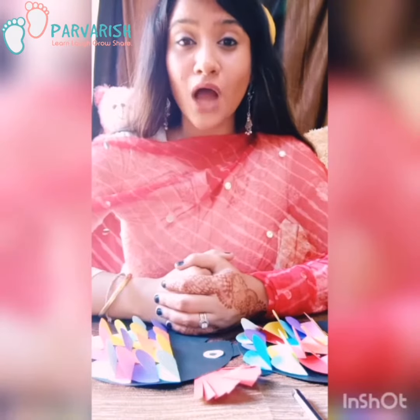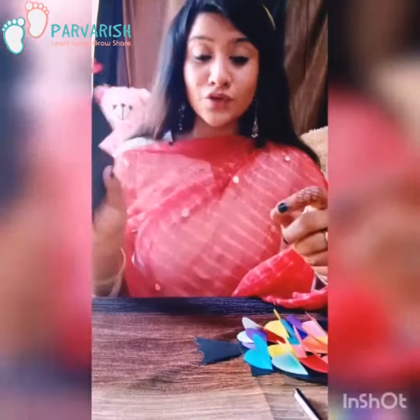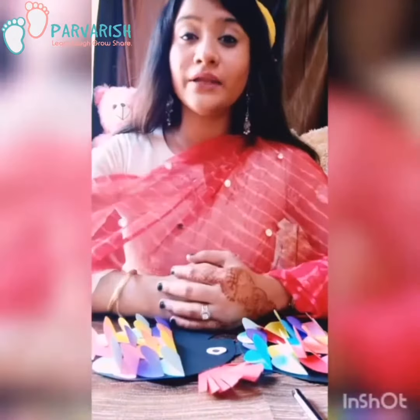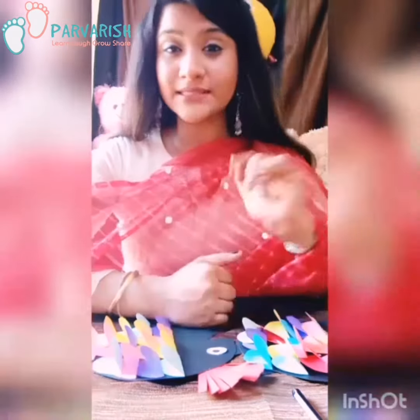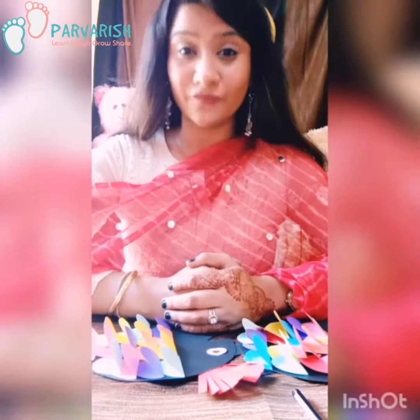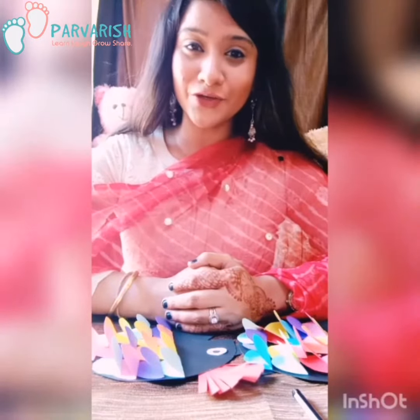Today I will teach you how to make a fish with paper. So before we start the video, I request all the parents: please subscribe to our channel, press the bell button, and like the video. Keep supporting us. Thank you so much. So let's start the video.